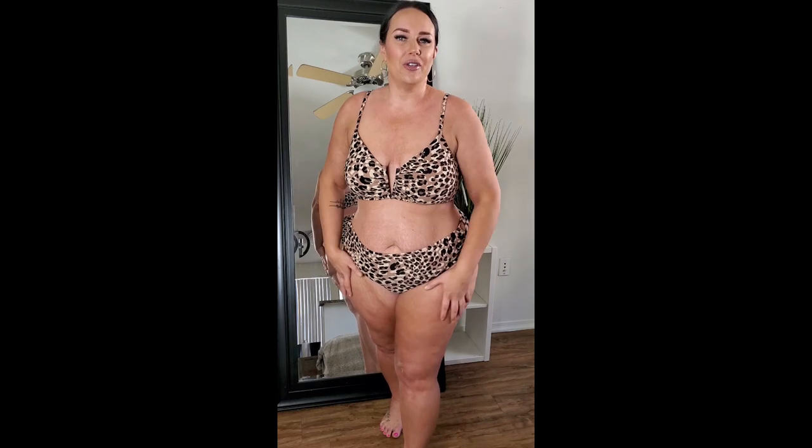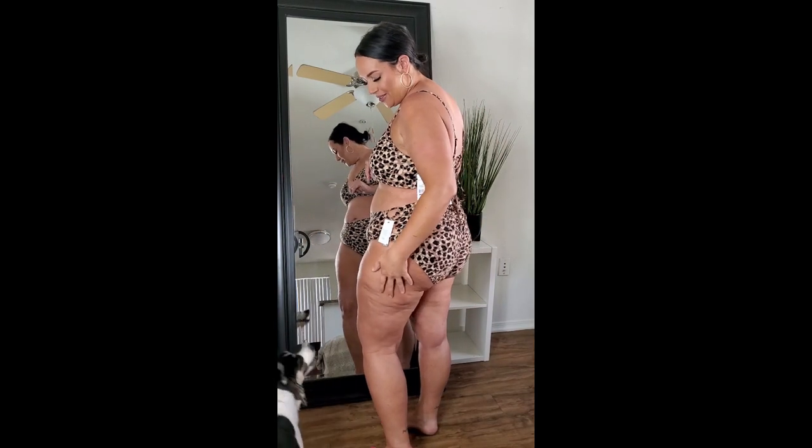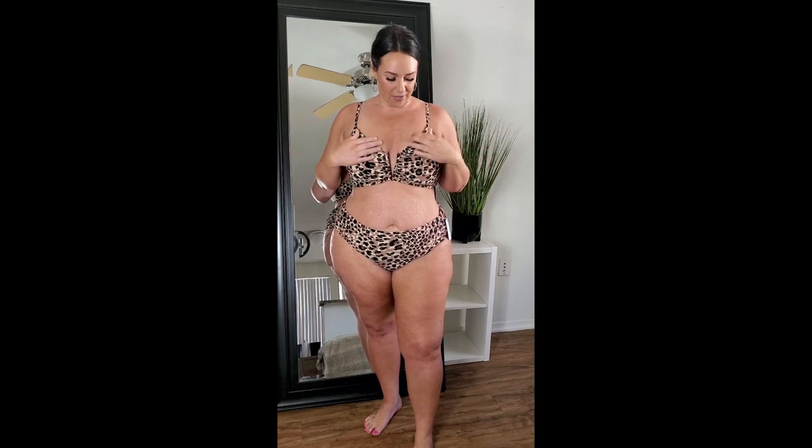I have no problem rocking a swimsuit with all my cellulite, stretch marks, stomach, and mom fupa. I'm a confident woman and I'm going to wear a swimsuit. Just do you — wear what makes you feel comfortable. If you don't feel comfortable in a swimsuit, throw a big t-shirt on and jump in. My favorite swimsuit overall was the snakeskin one because it fit absolutely perfect, and my favorite cover-up was the white one because it was just so cute. If you're in the market for swimsuits, check Walmart out. The sizing might be a little inconsistent but overall they're really nice. I'll see you guys in my next haul — have a wonderful day!